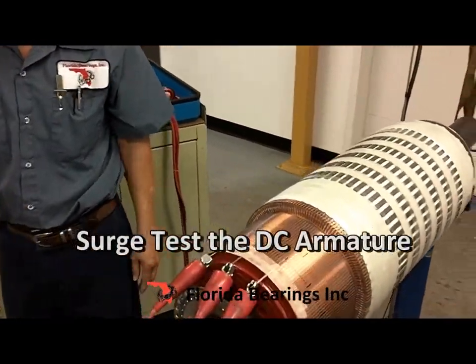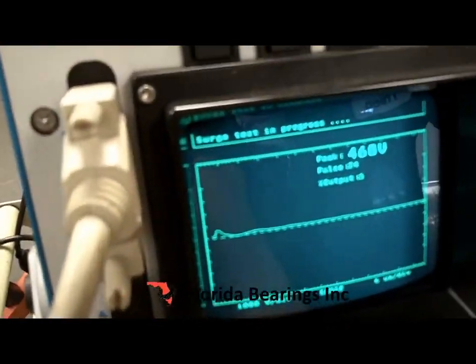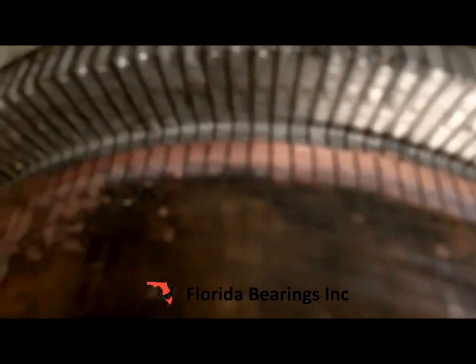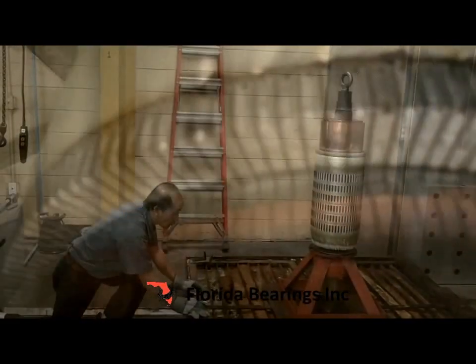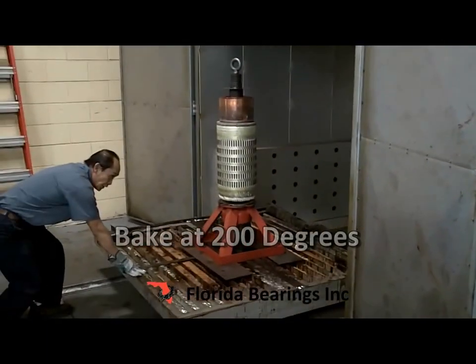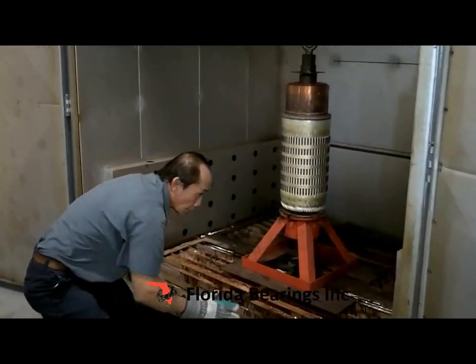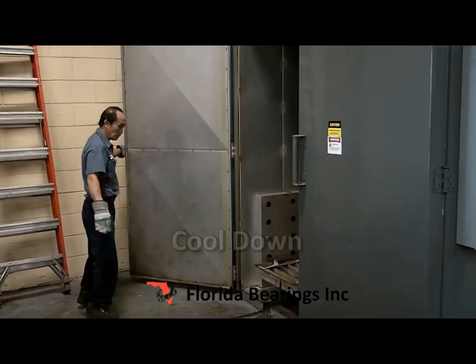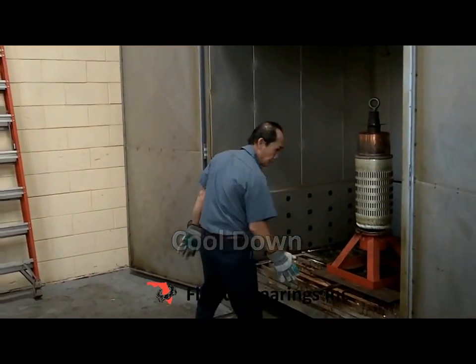We're testing the DC armature. Now all the winding has been welded to the commutator all the way around. The equalizer is at the bottom. Now the armature is going to the baker's oven — it's going to be baked for preheat at 200 degrees before it gets dipped in the varnish. The armature is coming out of the oven at 200 degrees and will cool down to about 145 degrees before it goes into the dip tank.